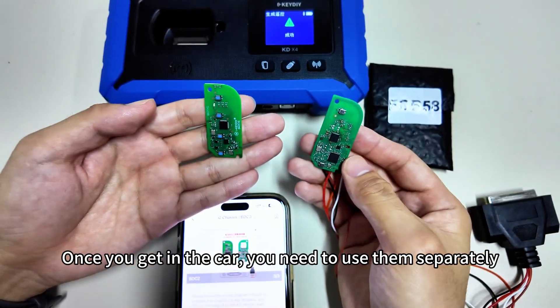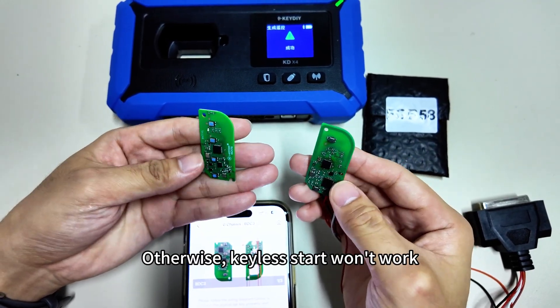One thing to note: once you get in the car, you need to use the keys separately. Otherwise, keyless start won't work.